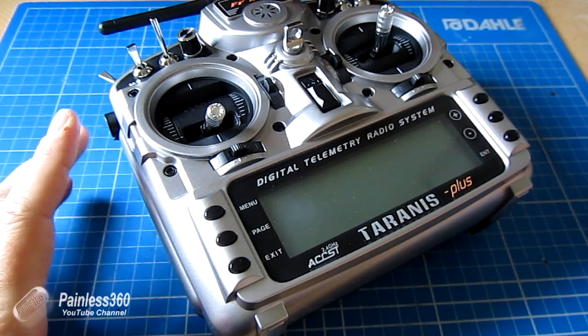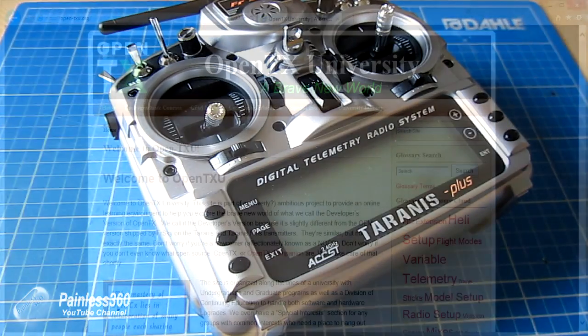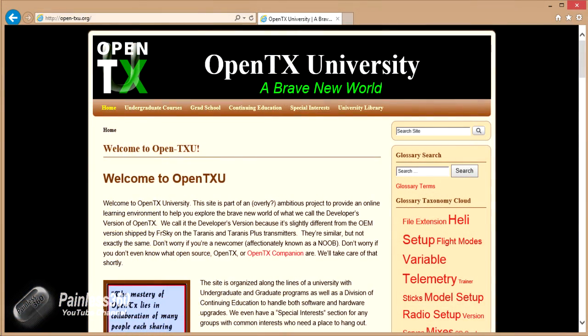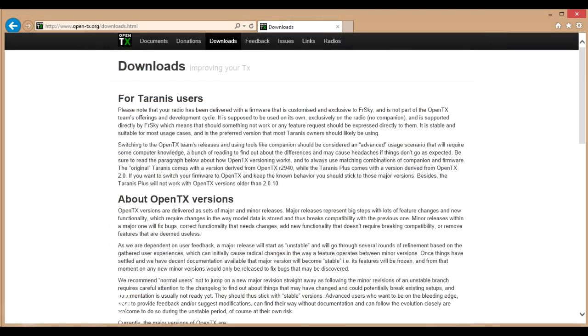There are two really great websites that we're going to talk about. The first one is the OpenTX University — I'll put the links in the description below the video. Loads of great information in here; you could spend hours reading through it. It's just a great repository of information. The second place we need to look at is OpenTX.org, specifically the Downloads.html page. I'll put a link in the description so you can go straight there.